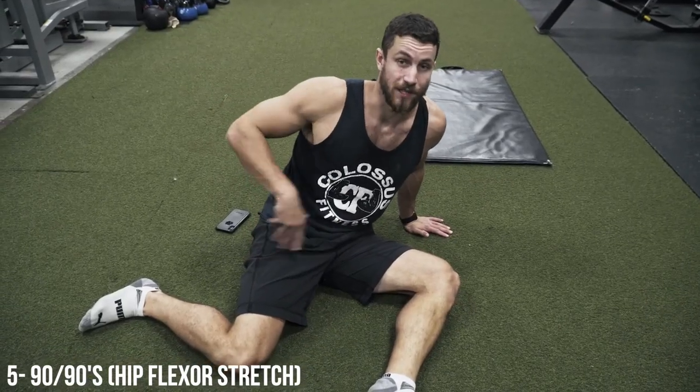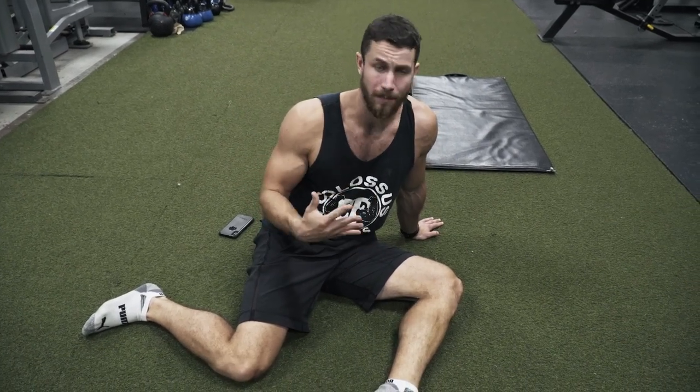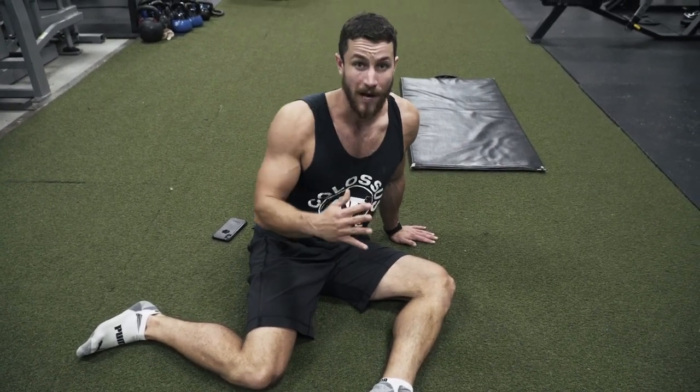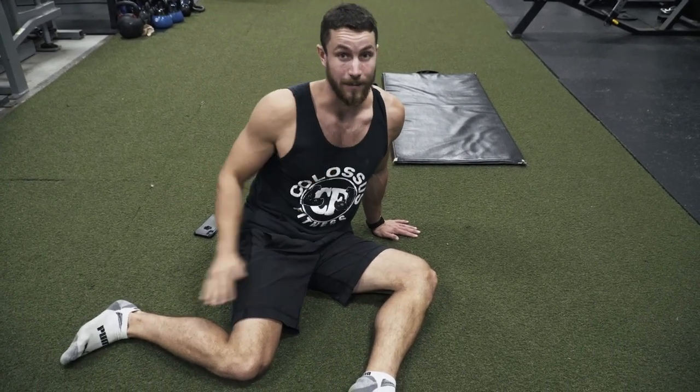Going for those hip flexors, it's important to do a combination of static stretches as well as dynamic. There has to be a good balance of stretching as well as strengthening — you can't just do these stretches and hope everything's going to be fixed, and you can't just do the strengthening either. That's why we've created a full form guide, probably the second link in the description. Make sure to click that — there's no strings attached, get your free guide.